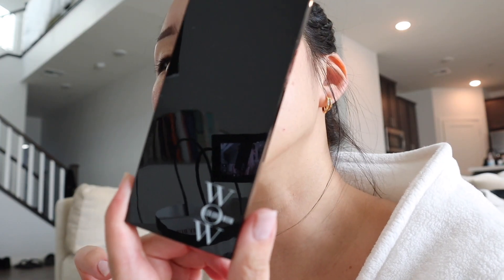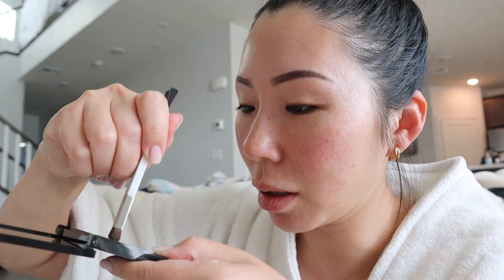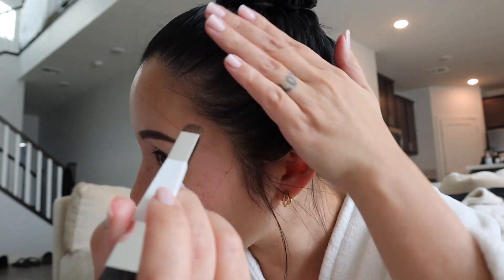I'm freezing but I wanted to try this out. This is a root cover-up — I got it in the shade black because my hair is black. This is what it looks like. I actually don't even know how I'm supposed to do this. I think I have to dip it in with a small brush and just press it in rather than sweep it.